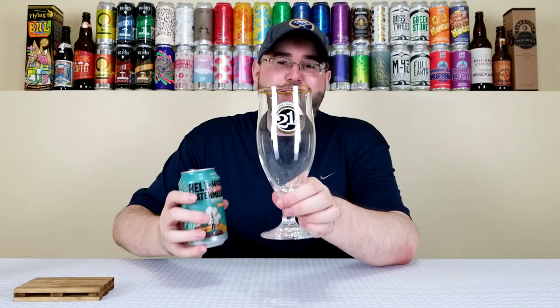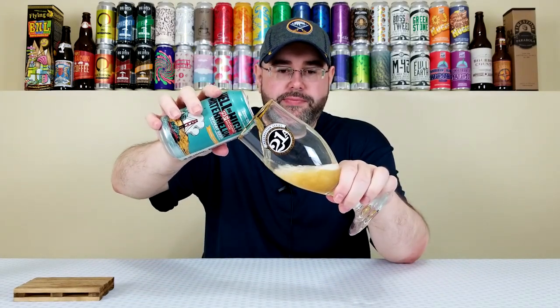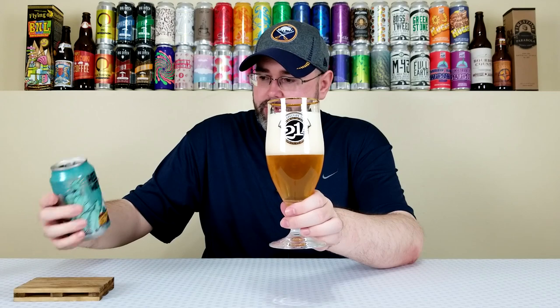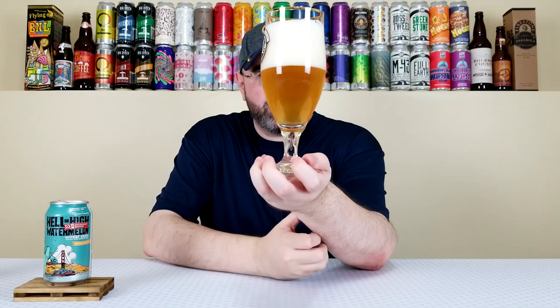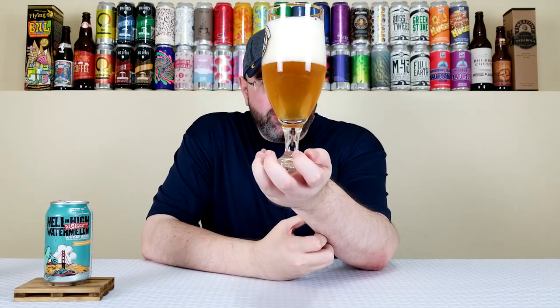Anyway, let's give this a crack, poured into the 21st Amendment glass here — hashtag proper glassware. I haven't used this one in a few years, so probably going to be some dirty glass mafia comments. Let's give it a pour. I don't want to generate a huge head, but it happens sometimes. Not dirty glass mafia as far as I can tell.